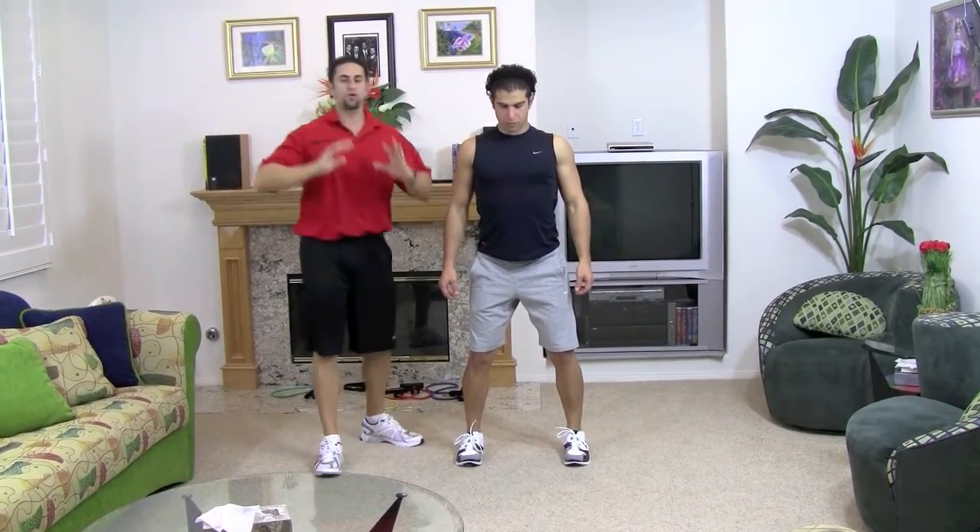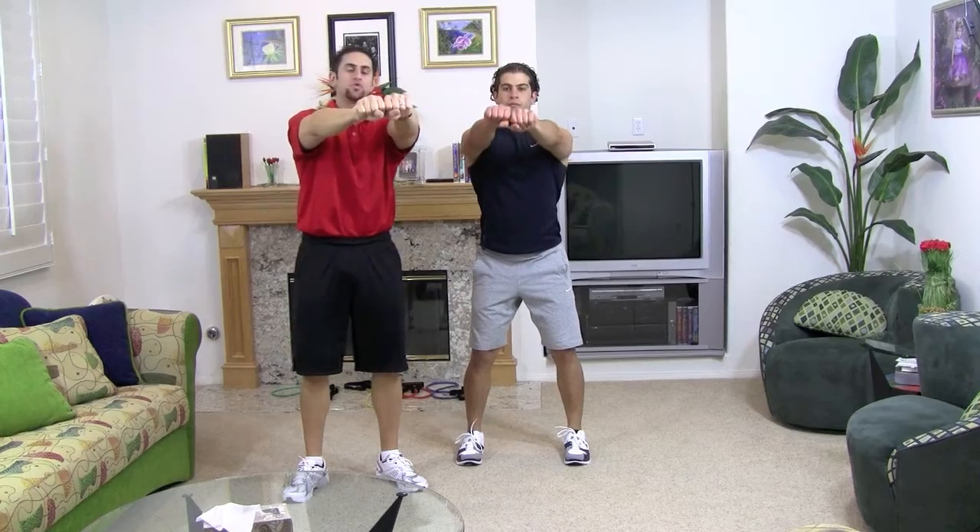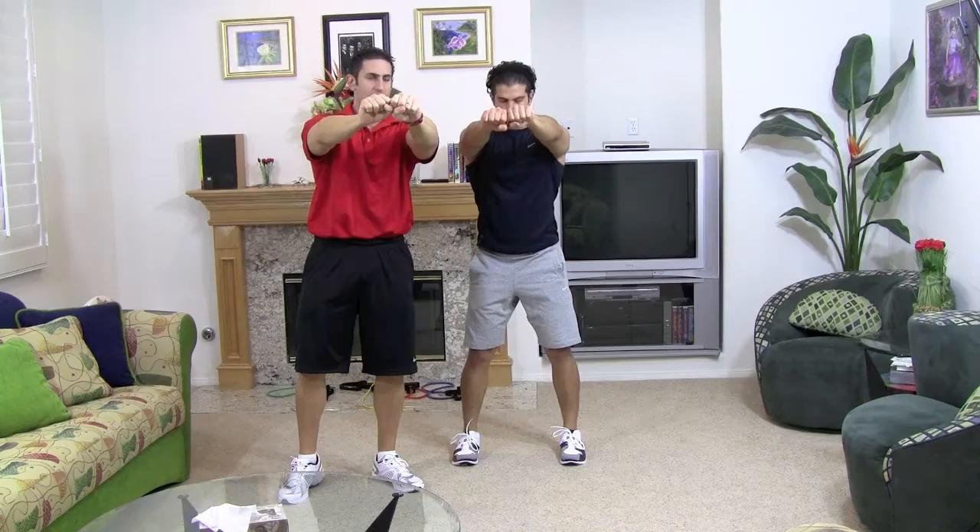Shoulders back and down. I want you to put your hands up. You can make two fists, you can hold hands, however you prefer, as long as those hands are out straight in front of you.